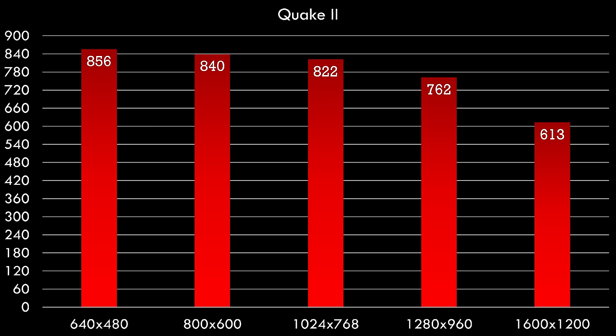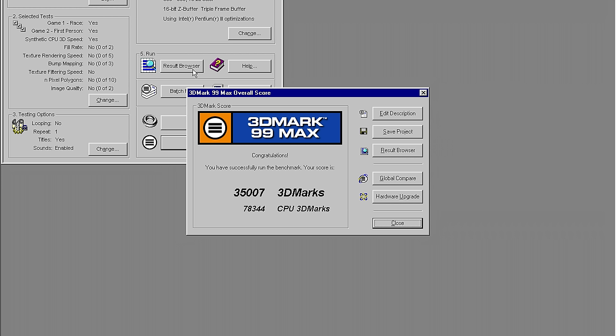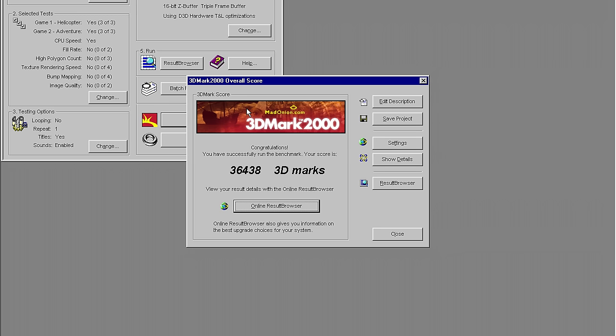In Quake 2, same thing — 800 FPS at 640x480 going down to around 600 FPS at 1600x1200. Quake 3 is also running beautifully — even at 1600x1200 we're getting over 300 FPS. I tested 3DMark 99 Max getting 35,007 3D marks and 79,344 CPU marks. I also tested 3DMark 2000, getting 36,438 3DMarks.